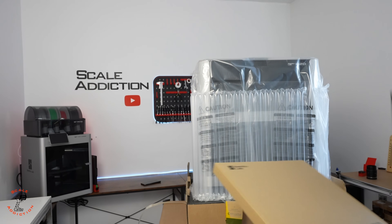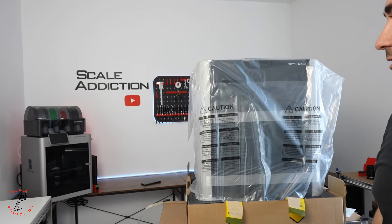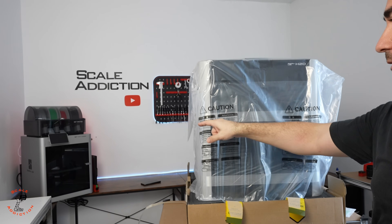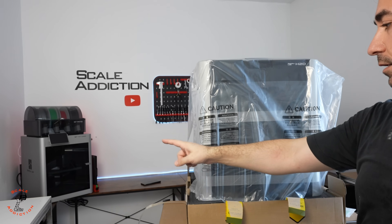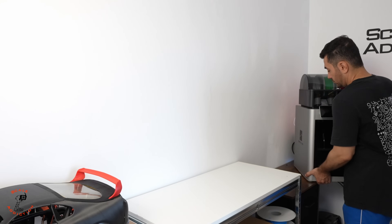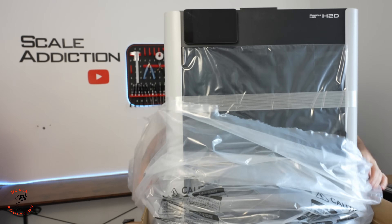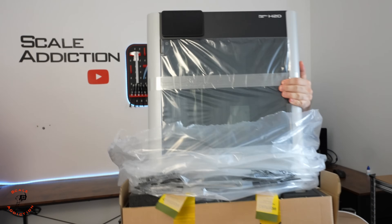We have the manual, some stickers, and this is the toolbox. Now I'm going to put it on this table. I'm thinking to put it on the X1C Carbon's place because it's a bit higher, so if I put it over there and the X1C will be here, it will be better looking.